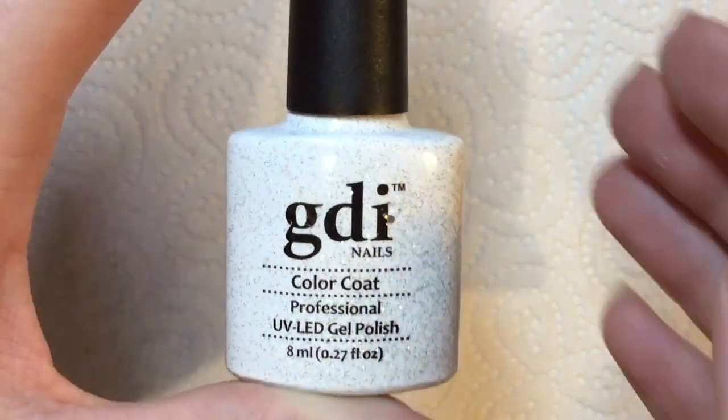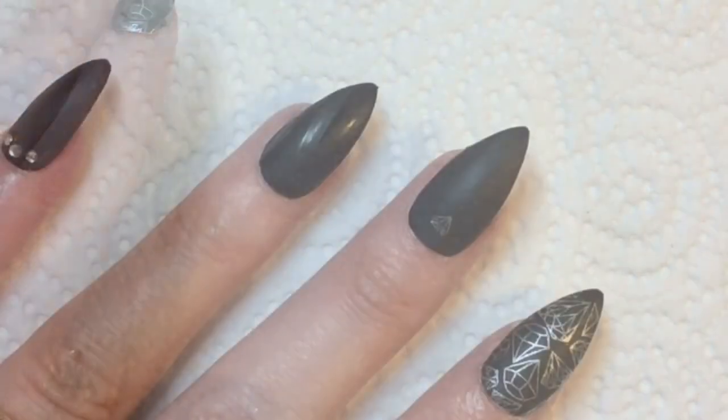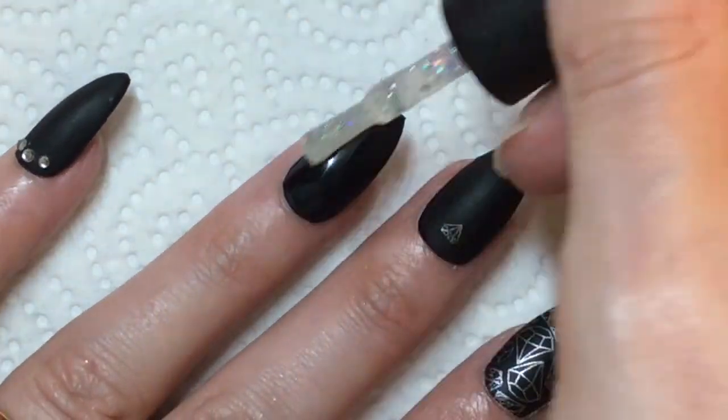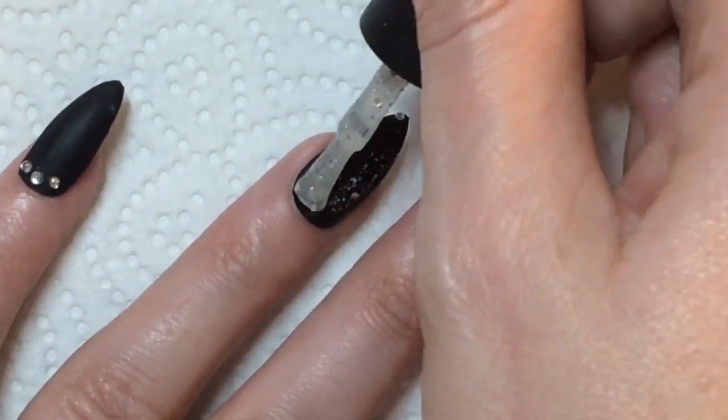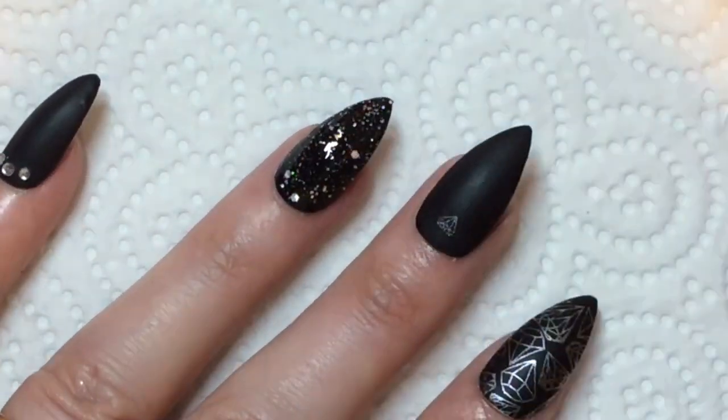You want to cure that underneath your lamp to keep the gems in place. For the ring finger, I'm using this diamond-y polish. If you wanted fuller glitter coverage you could use a sponge applicator, but I just wanted to add a little bit of sparkle.